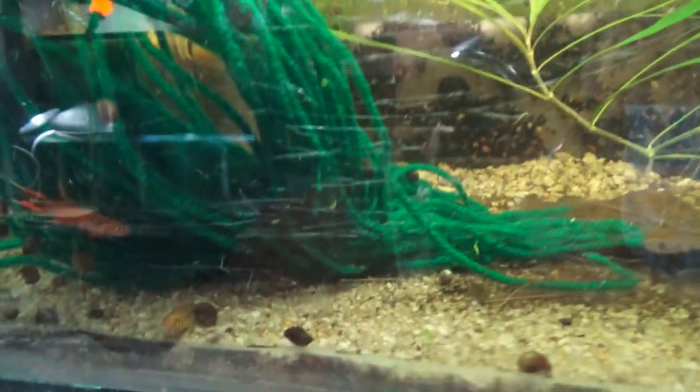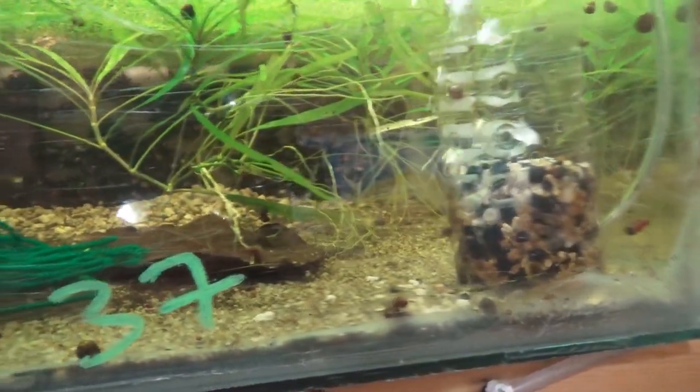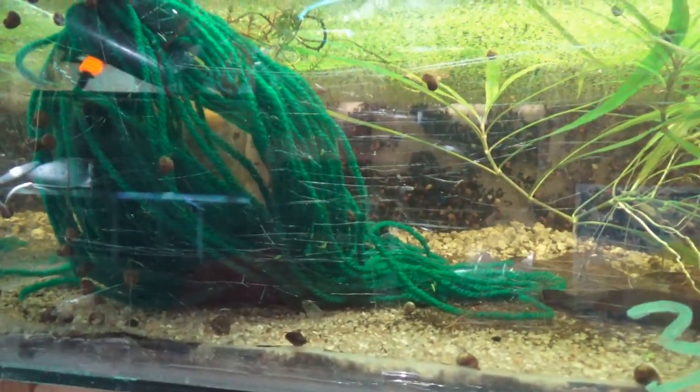The female is the less colorful of the two, but you can see the male chasing her around. I've already pulled eggs a couple of times off the spawning mop. The best thing you can do is go check out my recent videos and live streams — I might have shared some information there.